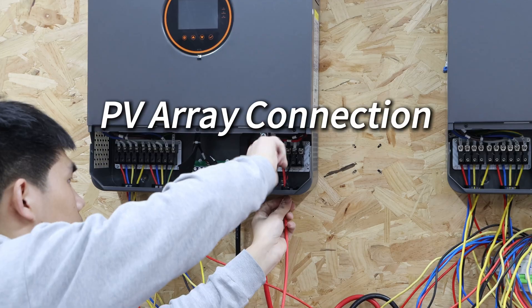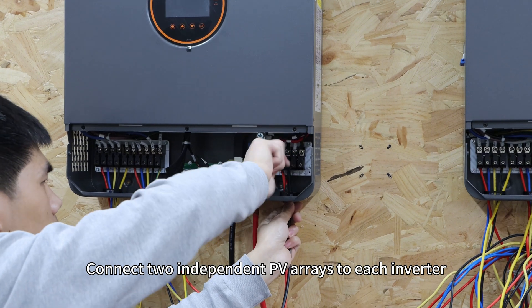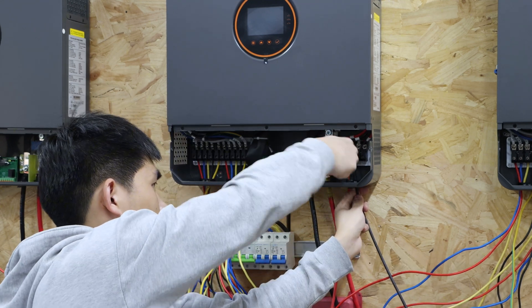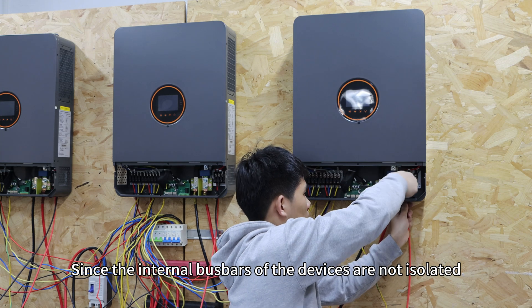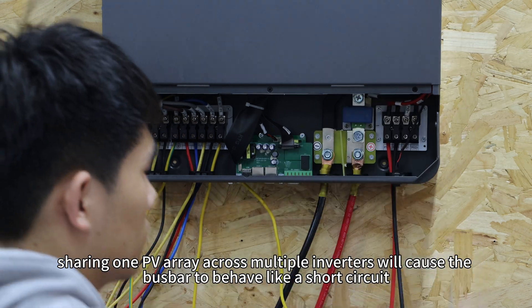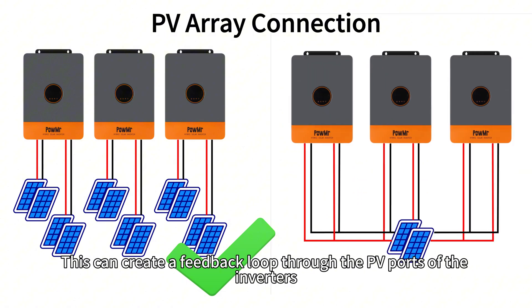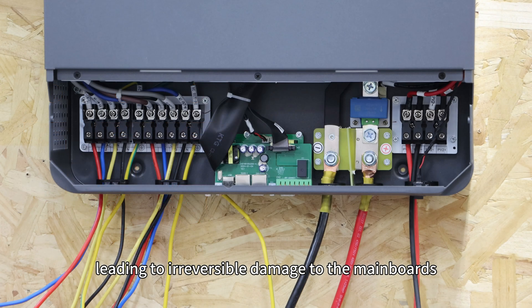PV array connection. Connect two independent PV arrays to each inverter. Do not connect the same PV array to multiple PV input ports or inverters. Since the internal bus bars of the devices are not isolated, sharing one PV array across multiple inverters will cause the bus bar to behave like a short circuit. This can create a feedback loop throughout the PV ports of the inverters, leading to irreversible damage to the mainboard.